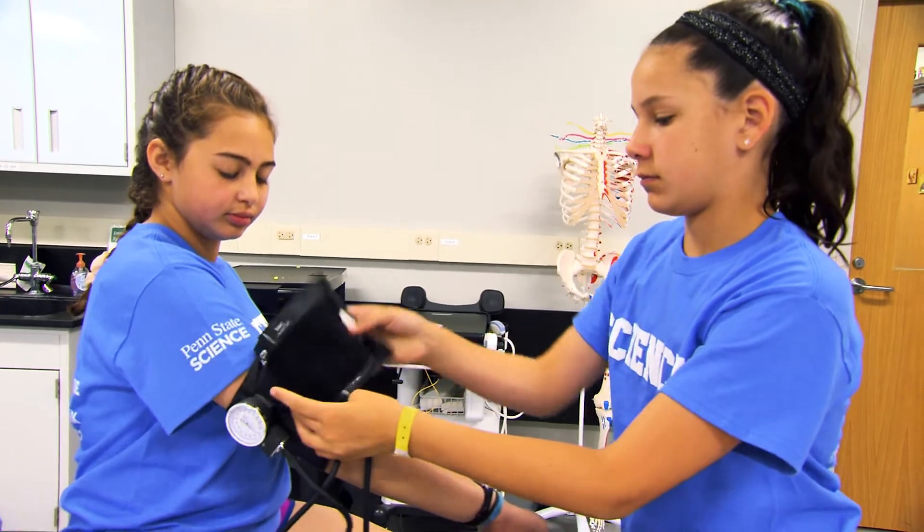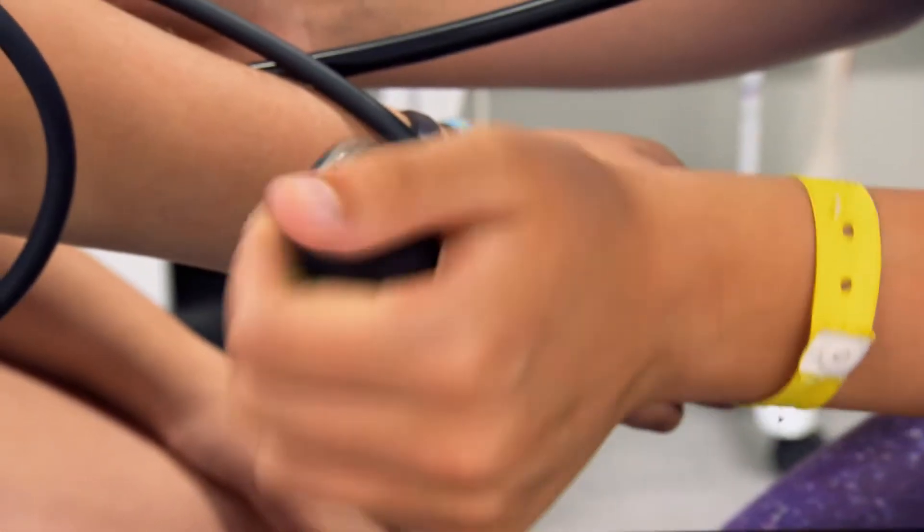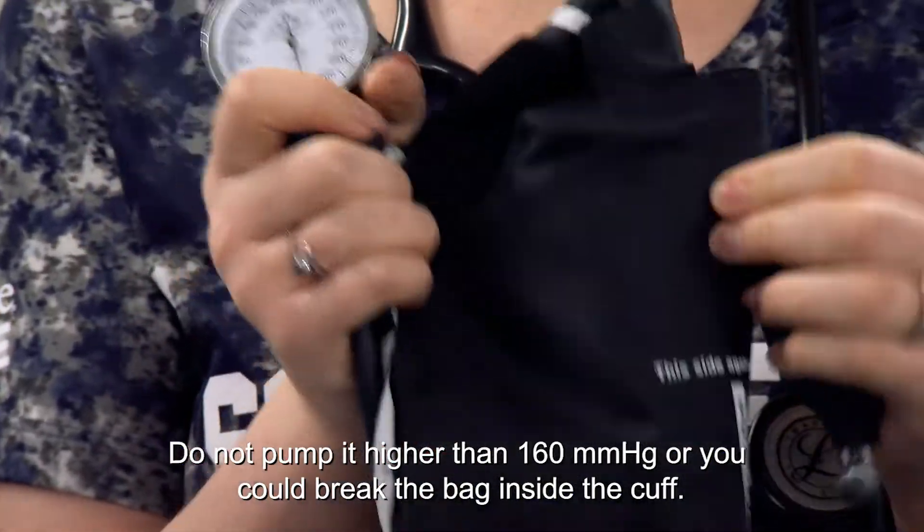When you're taking someone's blood pressure, you place it around their arm and use your pump to pump it up high. The gauge will go up — just don't pump it up too high or the bag inside will burst.